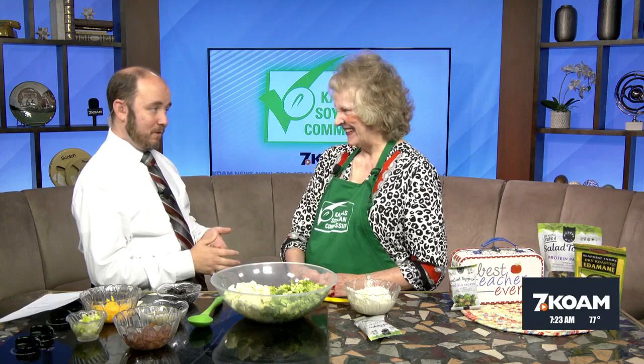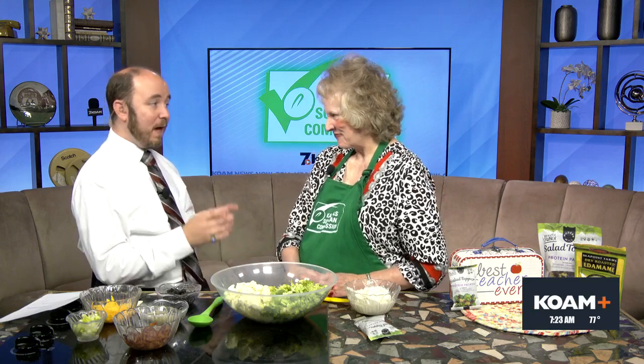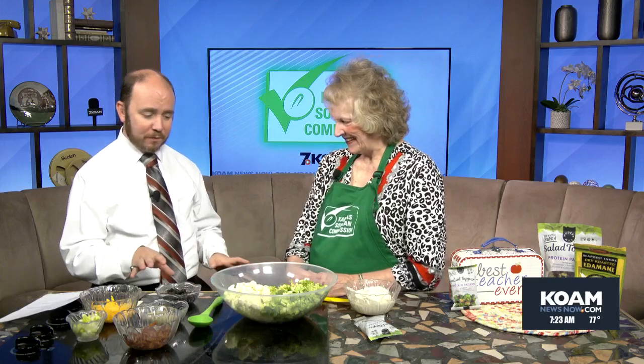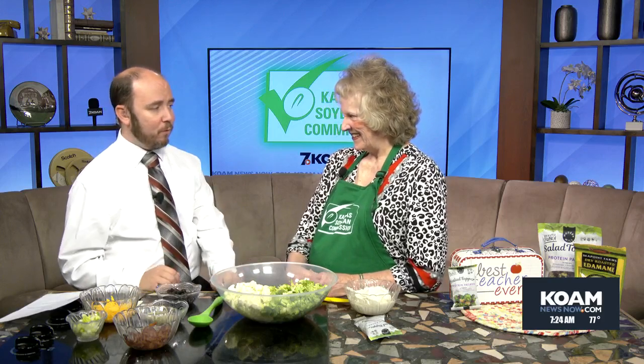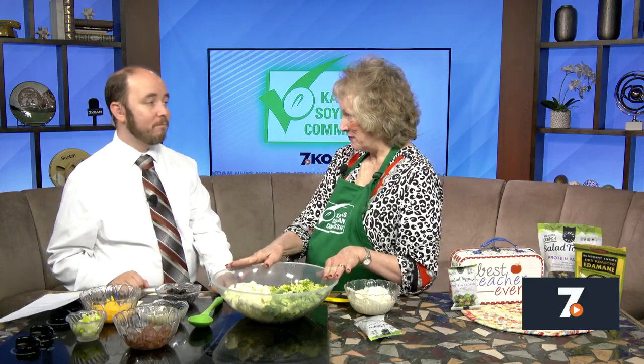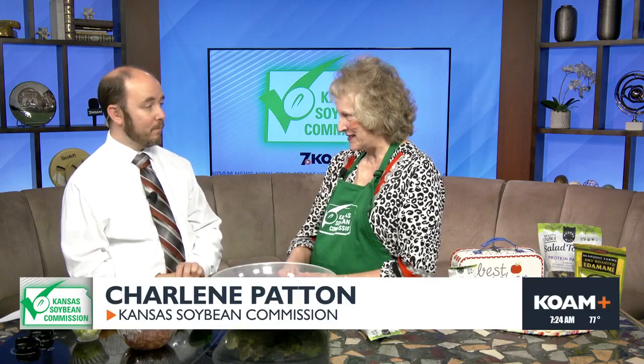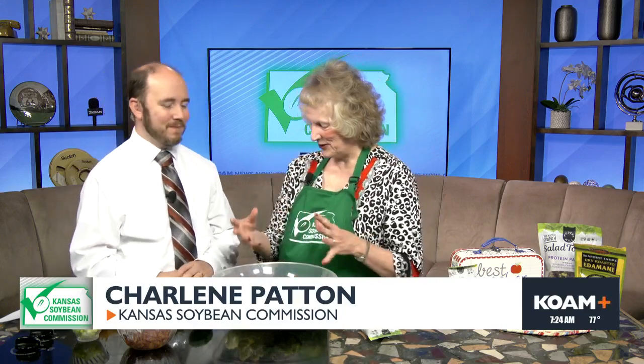Back to school — a lot of kids heading back to school, so we've got some great ideas. Labor Day weekend's coming up too, and we have another fantastic idea: a broccoli soy nut salad. This particular salad recipe will serve about 16 people, so it's a great one if you're going to have a family gathering, but it's also easy to make for your family. We're looking for those quick recipes as families get into the swing of school and all the school activities.